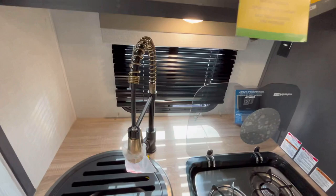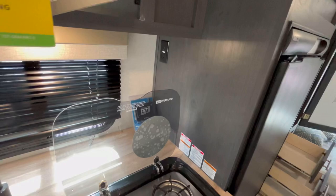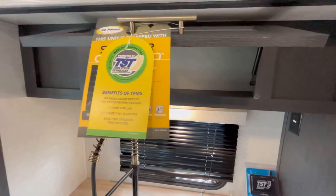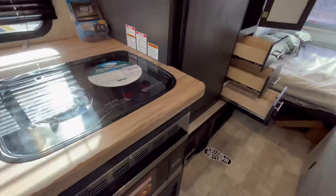Over here in the kitchen, you have the new high-rise pull-down sprayer faucet, large sink, good countertop space behind that, plus a handy electrical outlet right there. Two-burner stove with the glass backsplash and glass sink top cover. There is your TST tire pressure monitoring system controller, a little bit more storage up there in the slide-out, plus your convection microwave oven down there as well.